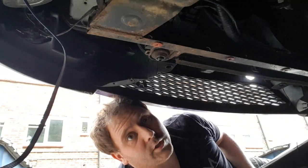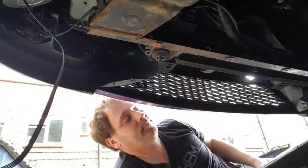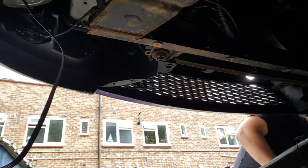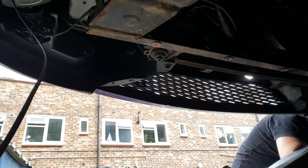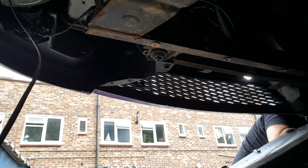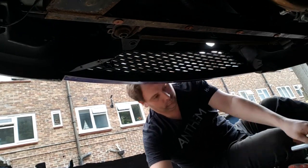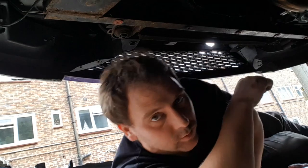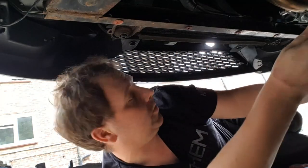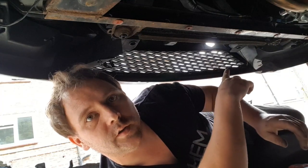I'll show you all the connections for the outside temperature sensor and how to change it. I'm going to flip the camera and show you the location of this sensor.